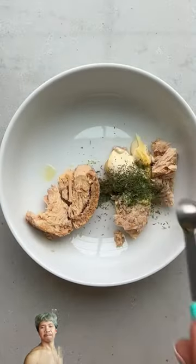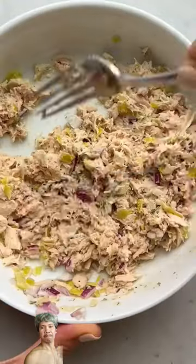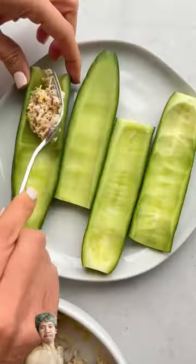Then you can mix tuna, mayo, mustard, dill, banana peppers, and red onions to make a tuna salad and stuff that mixture.